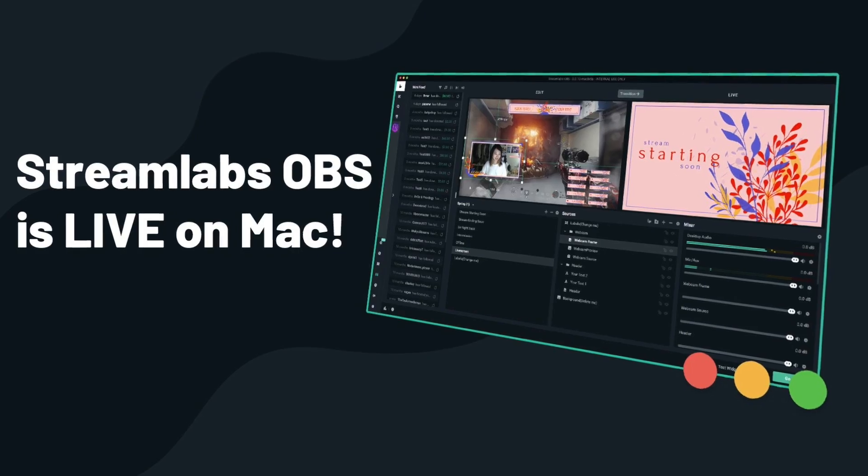Today I'm doing more of a follow-up video to the one I did a few months back on how to set up the Elgato, OBS, and Mac all together, so that way if you're trying to stream or record gameplay, you'll be able to use the more customizable features within OBS. But today's not about OBS. Today is about Streamlabs OBS and the fact that they just released this about almost two weeks ago to be compatible with Mac OS.